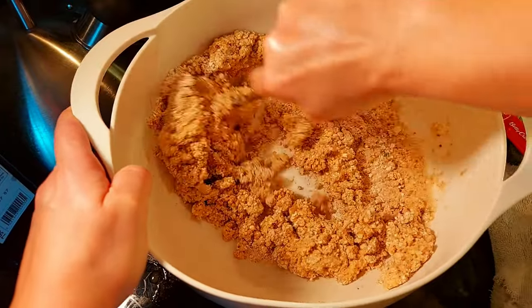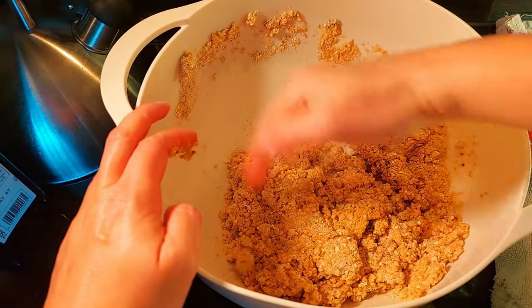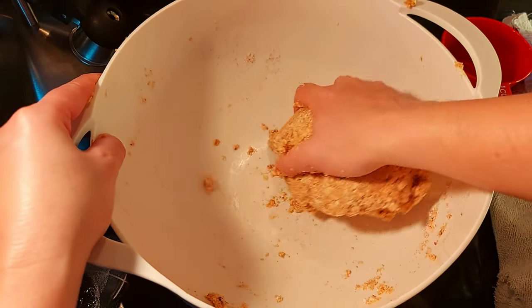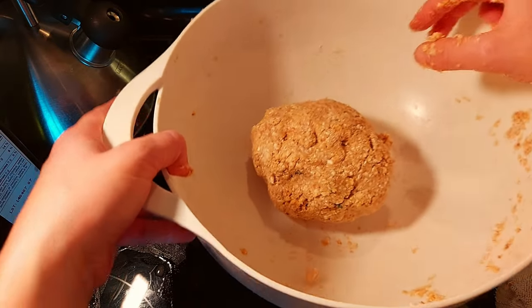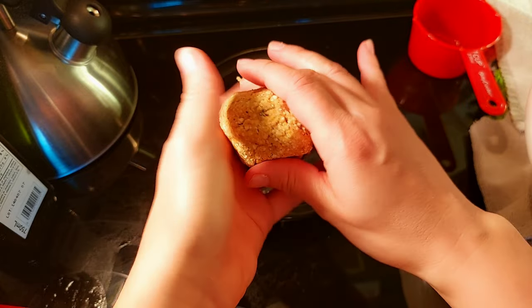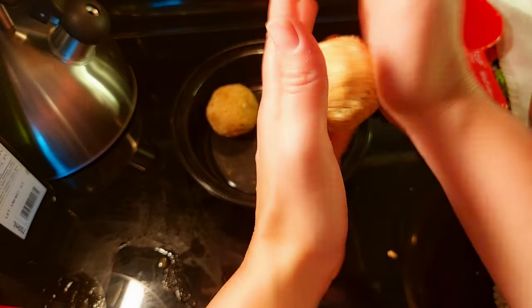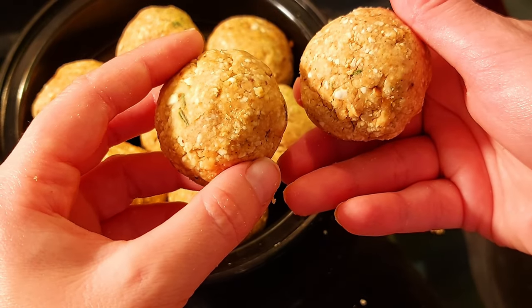Once it comes together, we're going to use our hands. Now that our dough is all ready, we're going to be using an ice cream scooper to form our matzo balls — this makes it easier to keep them equal sizes. We'll roll them up, squeeze them, and try to get them smooth. Now that our matzo balls are ready, we'll pop them in the fridge for 30 minutes.